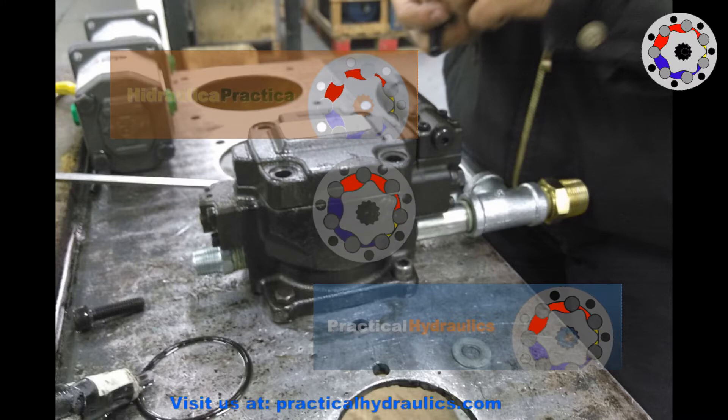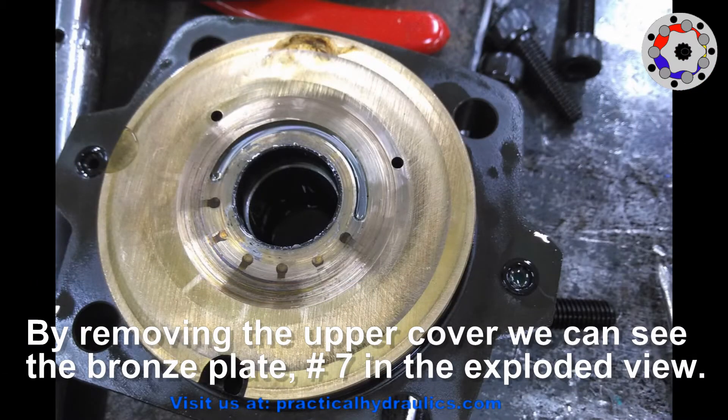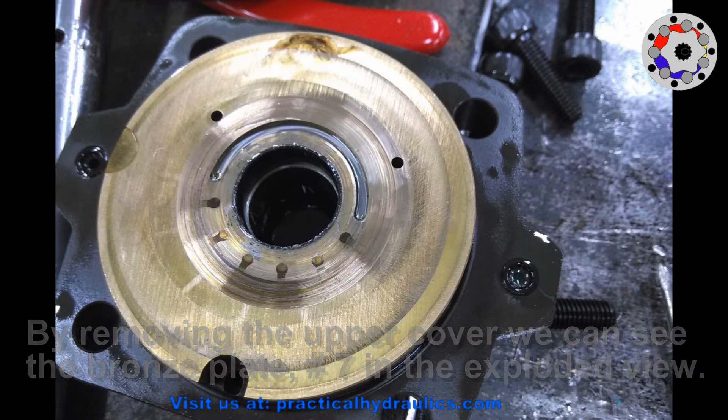We are going to open the pump by removing the top cover. By removing the upper cover we can see the interior with the bronze plate that in the exploded view is item number 7. You can see the traces of the work that the pump has done previously — those scratches.